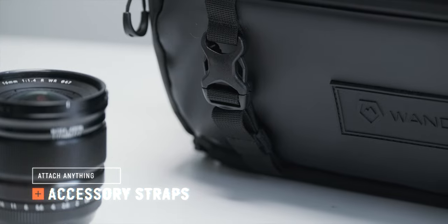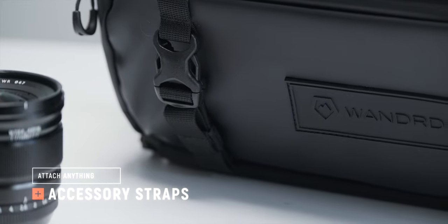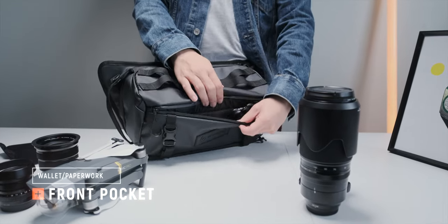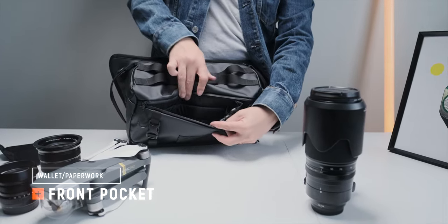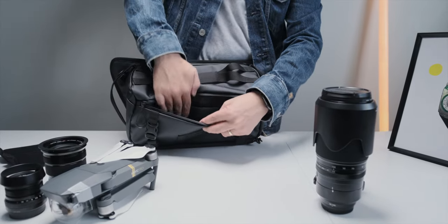On the front there are two clippable straps, perfect to fasten things like a jacket, clothes, shoes, or a tripod. Then behind this you've got the front pocket that'll be perfect for things like cards and passports, plus you've got a little security clip as well to put your car fob or something like that.